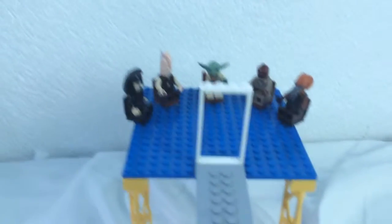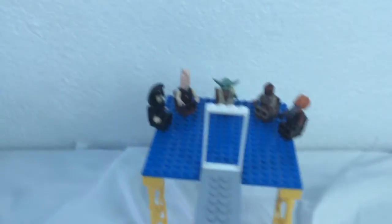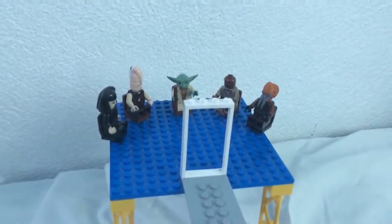Hello, Toys, Pugs and More here. This is my first ever LEGO MOC. I know it's small, but yeah.